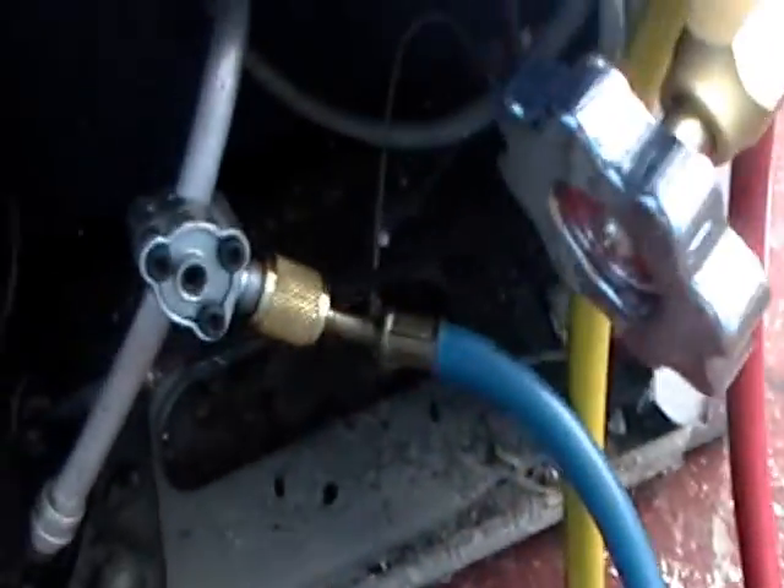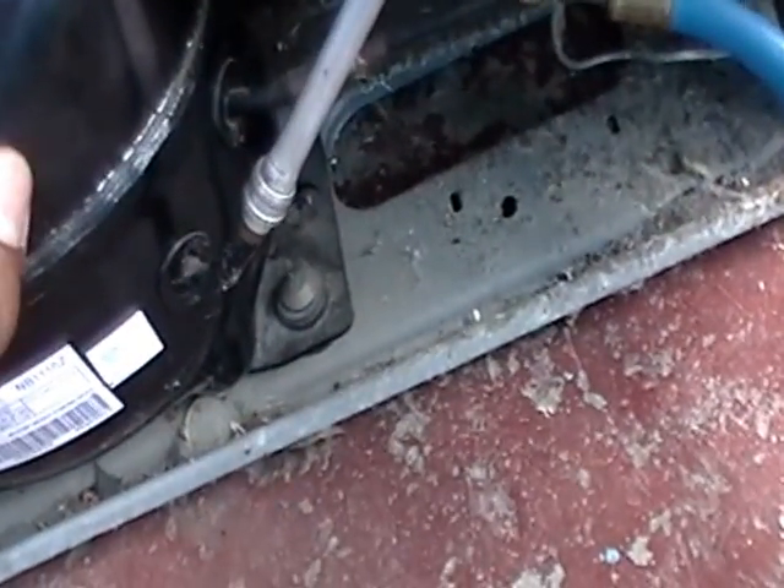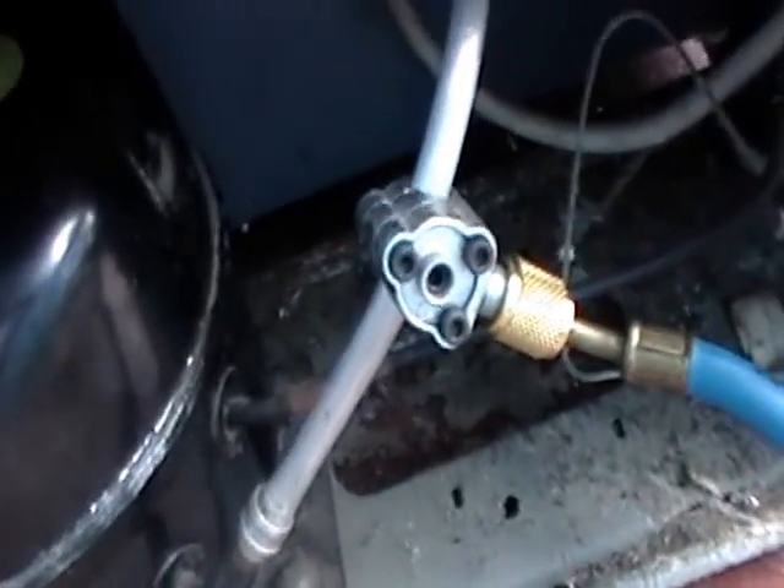For now I'm going to turn this on, get the compressor pumping. I already hooked up this to my access valve, and you're going to see what pressures are in the system. So hold on for that.